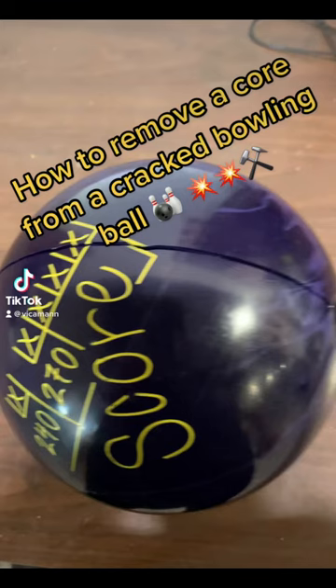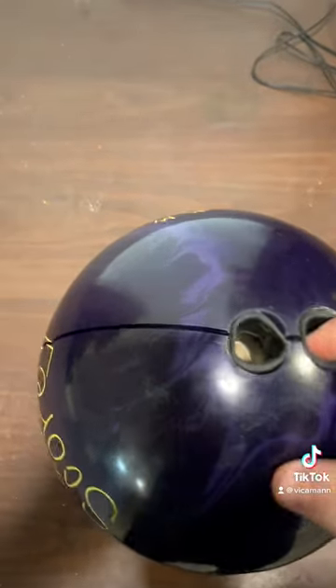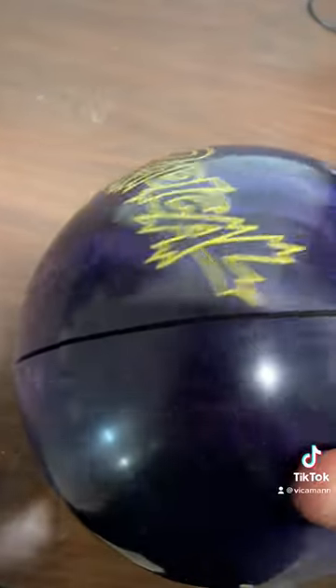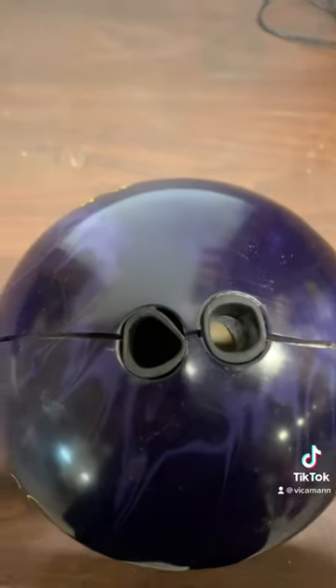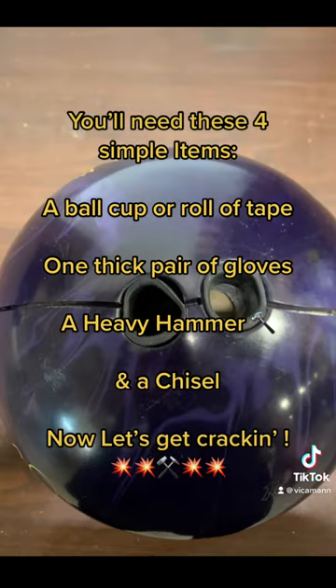How to remove a core from a cracked bowling ball. Alright guys, so we've got for you today the dreaded cracked bowling ball. We've got a Radical Score that was donated by one of my friends here that popped on him all the way around — must have started at the bridge and went all the way around the ball. We're going to try and get the core out of it. You'll need these four simple items: a ball cup or roll of tape, one thick pair of gloves, a heavy hammer, and a chisel. Now let's get cracking.